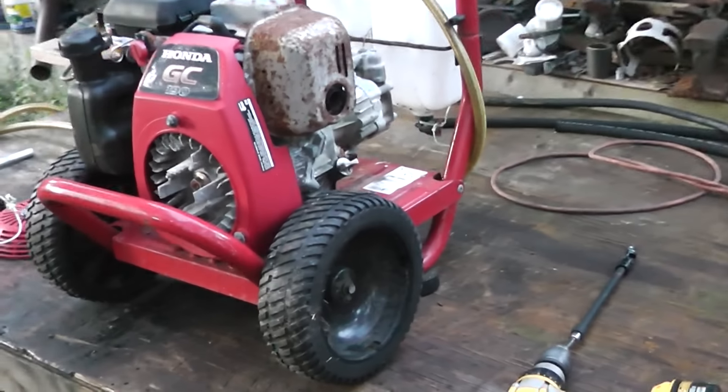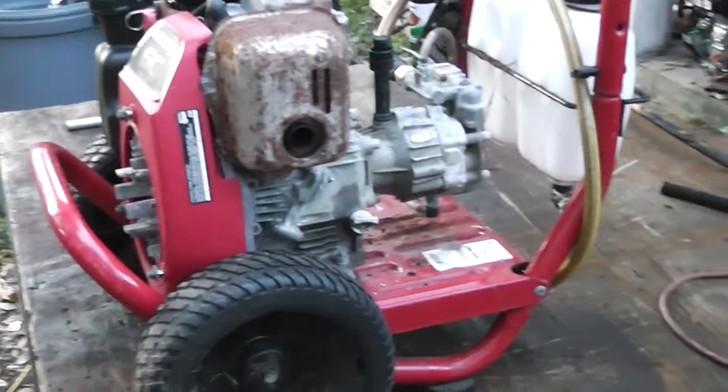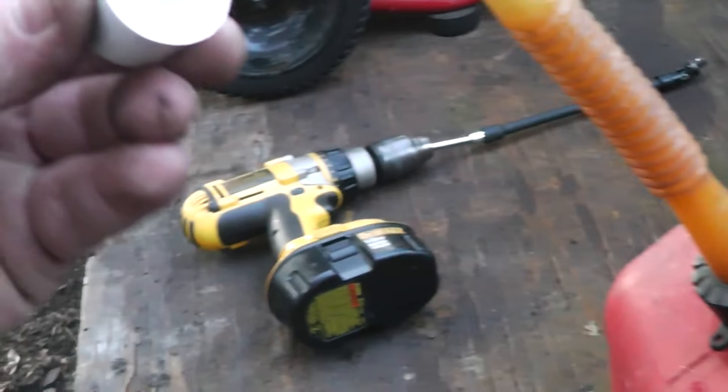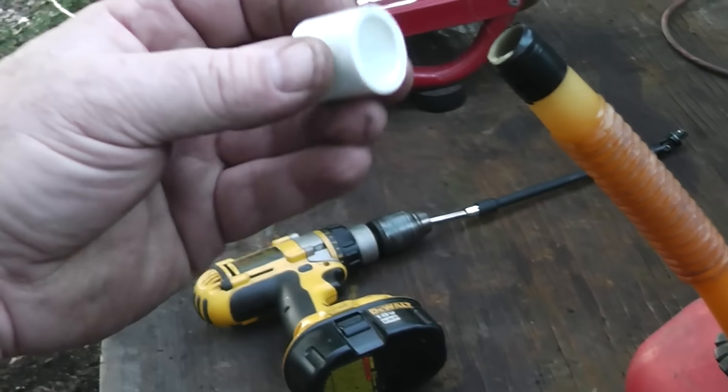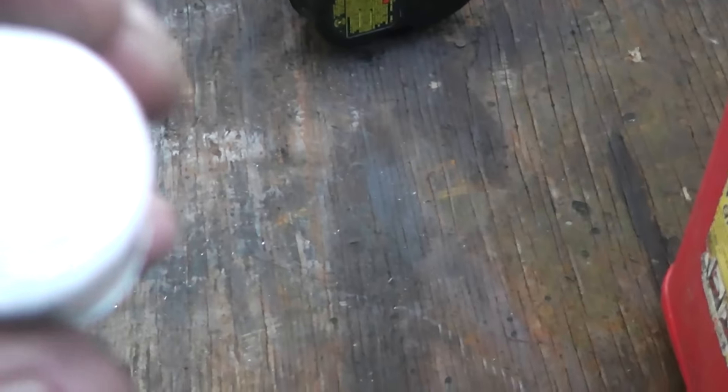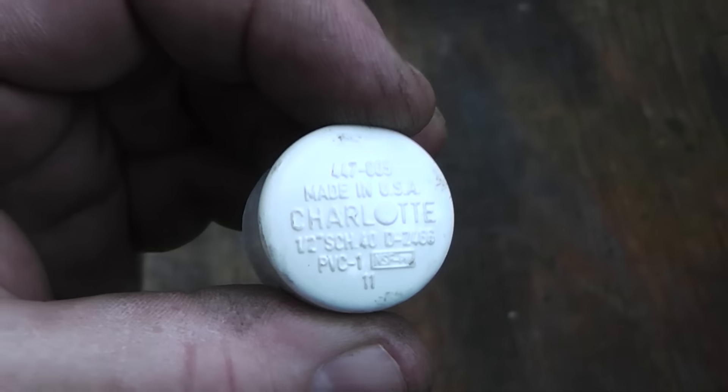OK guys, I just wanted to show you that it was just so easy to get this thing started even though it had been sitting up for a while. This is my gas can — I'm forever losing those little tops, and this is just a half inch PVC cap, they're real cheap. If it doesn't fit you can put some tape around it.